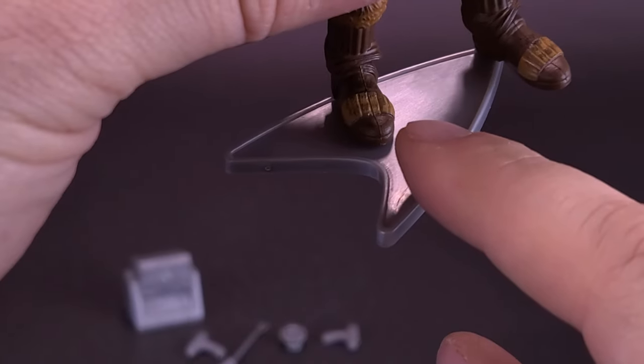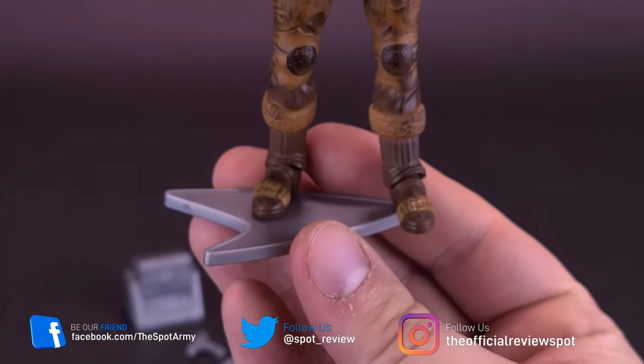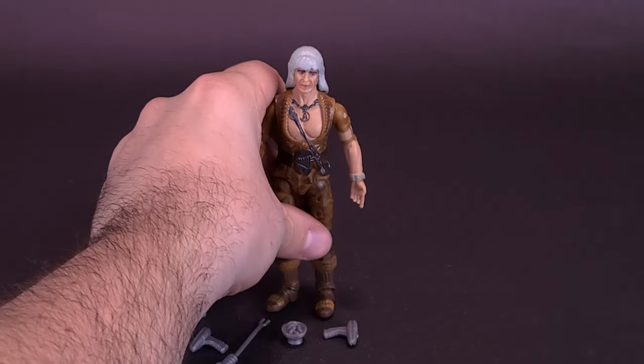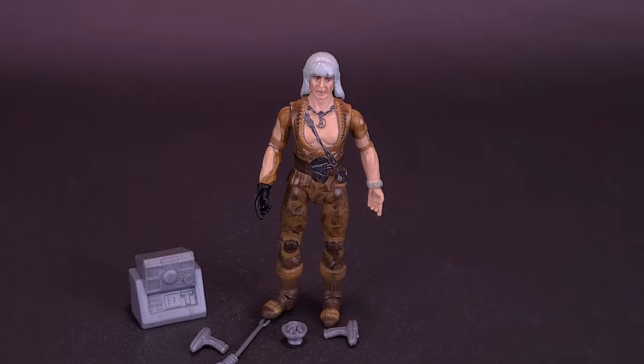I wish the peg was a little more over to the corner so that Khan would be a little more centered on the stand. Is that a big deal-breaker? No, it isn't. What we should really be talking about is the rest of the accessories that come included with Khan.